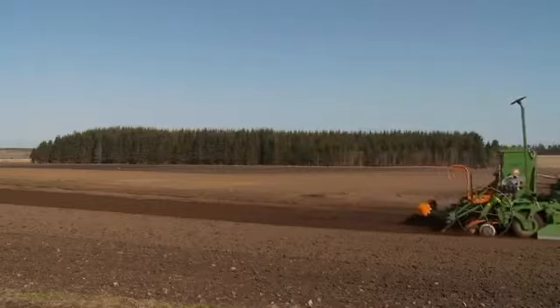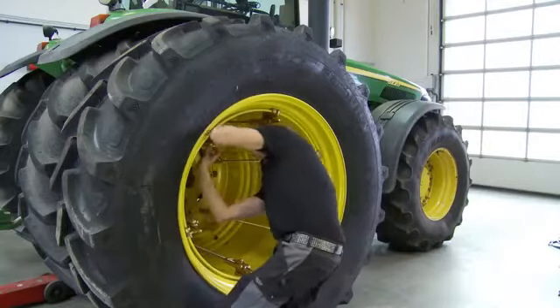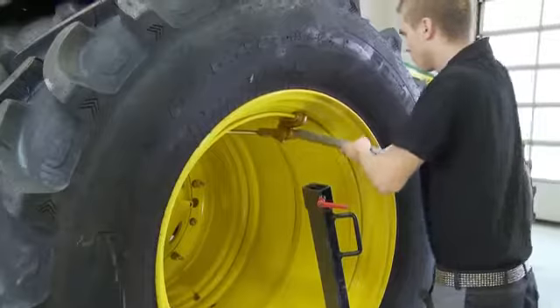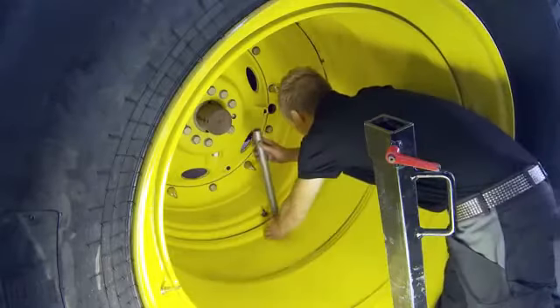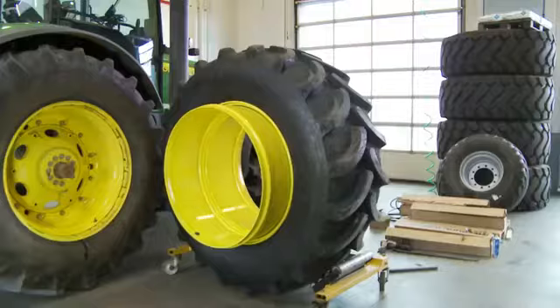When you need to remove the wheels again, you just perform the steps backwards. Elevate the tractor a little, take the safety splits out and detach the locks. Take the top lock out at the end. If the AP twin wheel is stuck, there are holes in the rim which makes it easier to loosen the AP twin wheel from the base wheel.